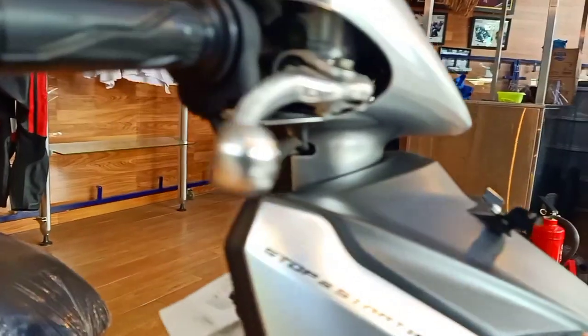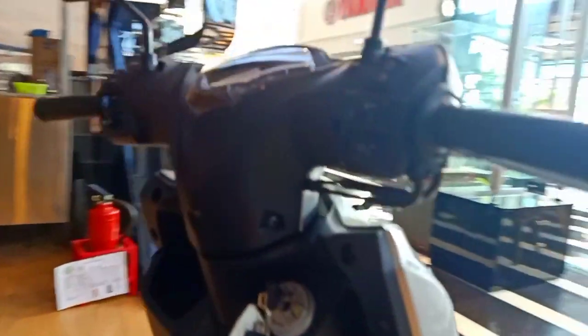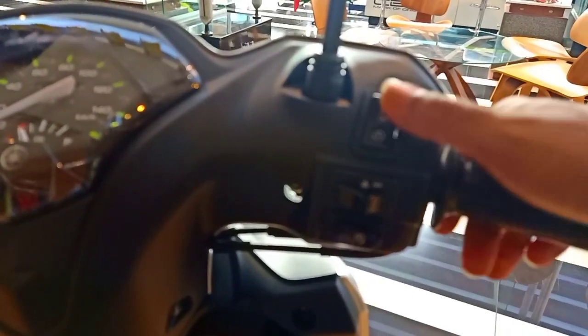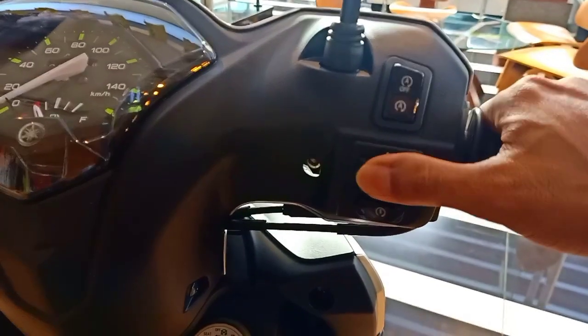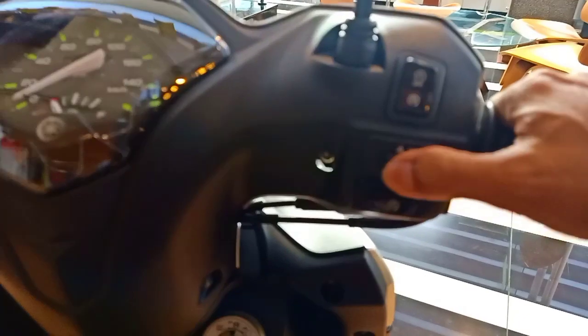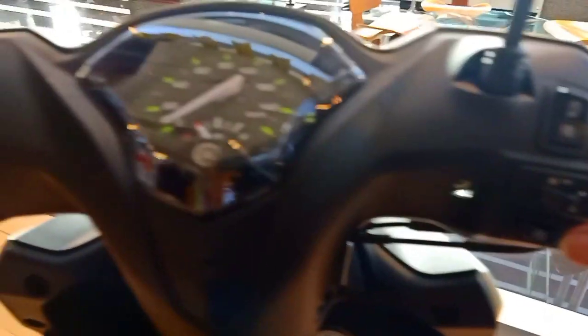Di sini ada stop-start system yang bisa di-on/off-kan. Ini untuk Yamaha Gear tipe S, atau tipe tertinggi. Bisa di-on/off-kan, dan ada hazarnya juga.